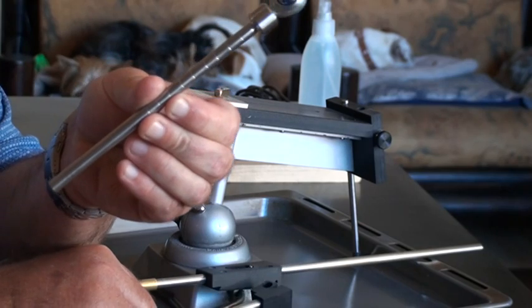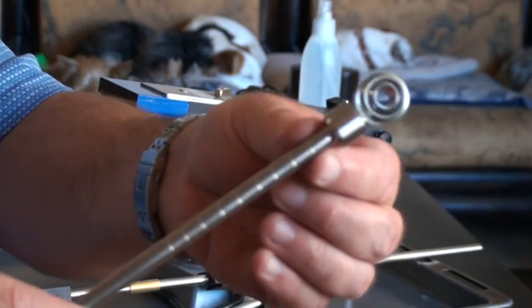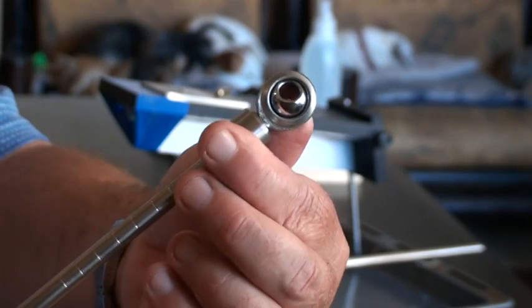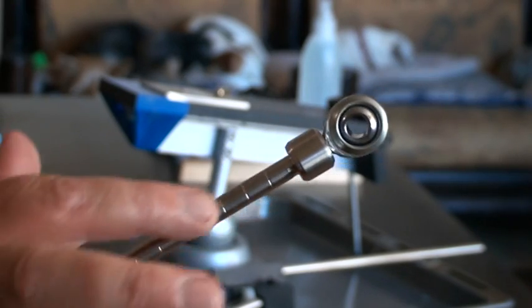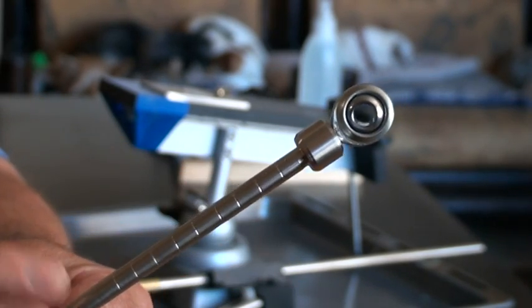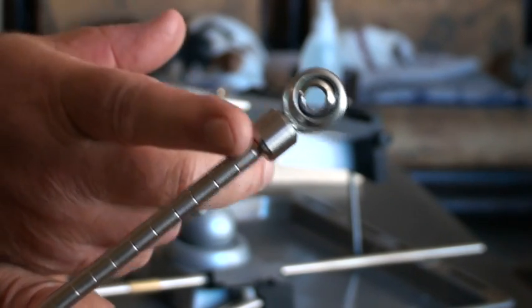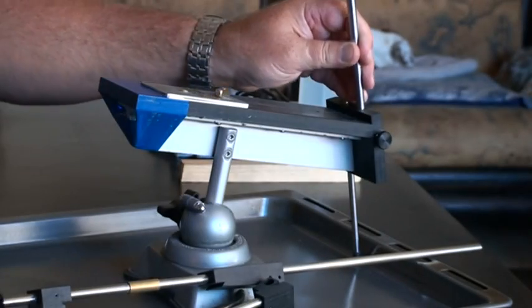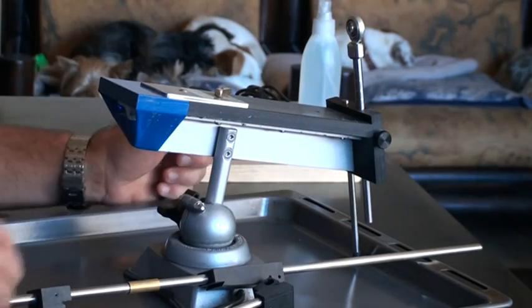The upgrade is this: a stainless steel rod with a rod end bearing attached to the top — it moves 360 degrees. I have the normal degrees plus two additional ones: 11 and 9 degrees, which are the top two. This upgrade works 100 percent with absolutely no play whatsoever.